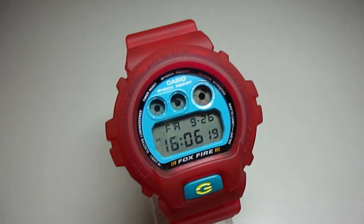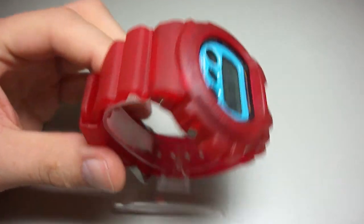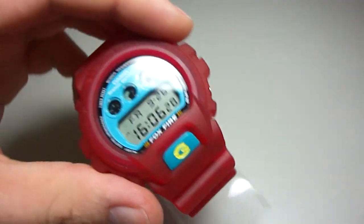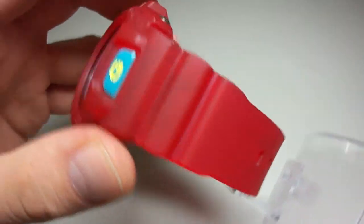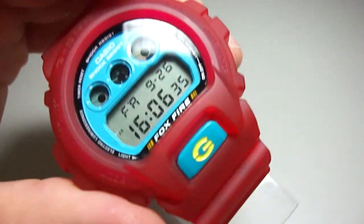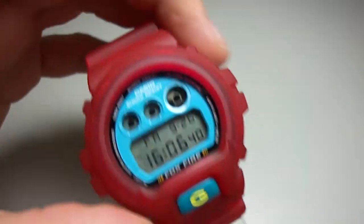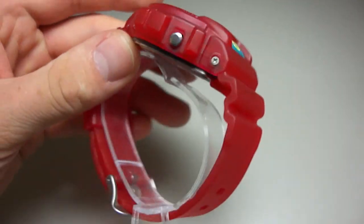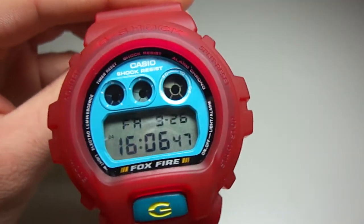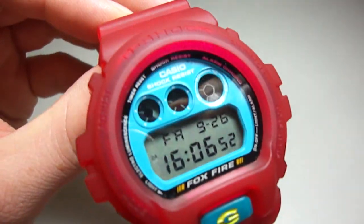Hey friends, welcome to my next little clip here. Today I have here a custom piece with a jelly clod band bezel and a really nice two keys button and a two keys back plate. It's the module from the Foxfire piece. Because I made a custom display and the old DW6100 - the Foxfire pieces are really good for making custom displays.